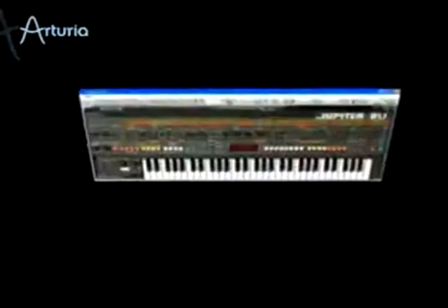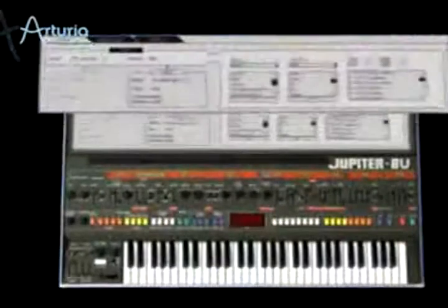While the Jupiter 8V offers the same functionality as the original, we've added another layer of tweakability, opening a door to new and exciting sonic potential. For example, the Galaxy module is an advanced source of modulation, intertwining two LFOs on a rotating axis.